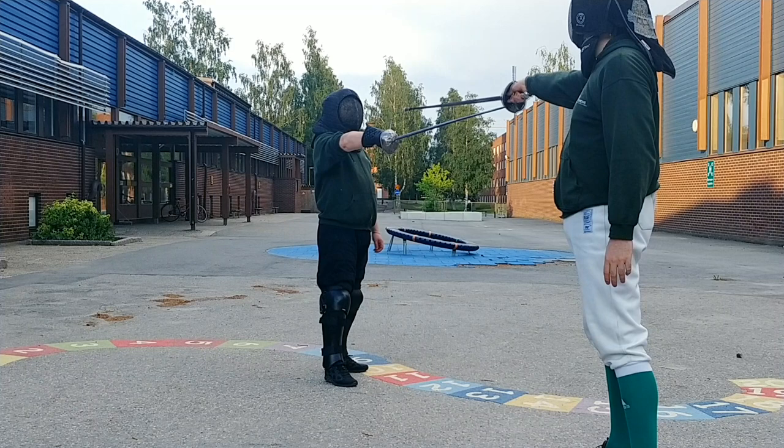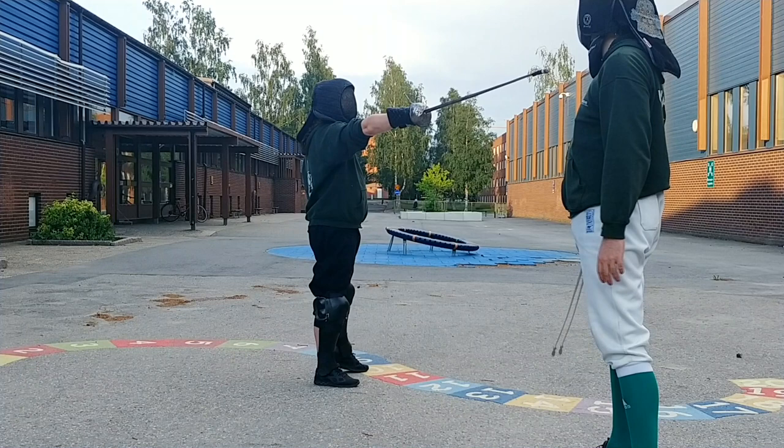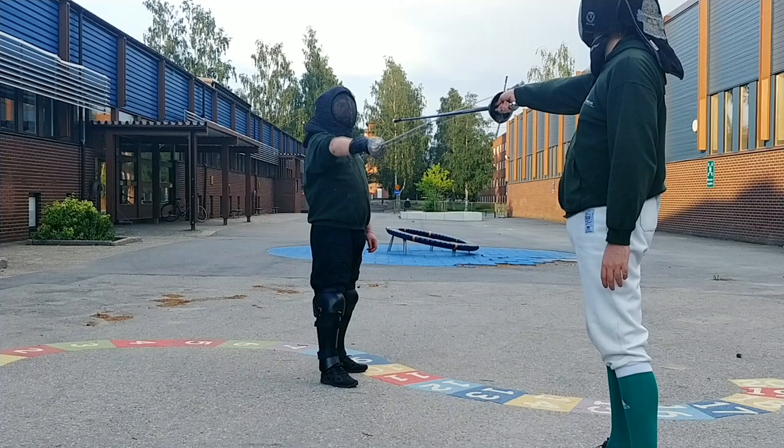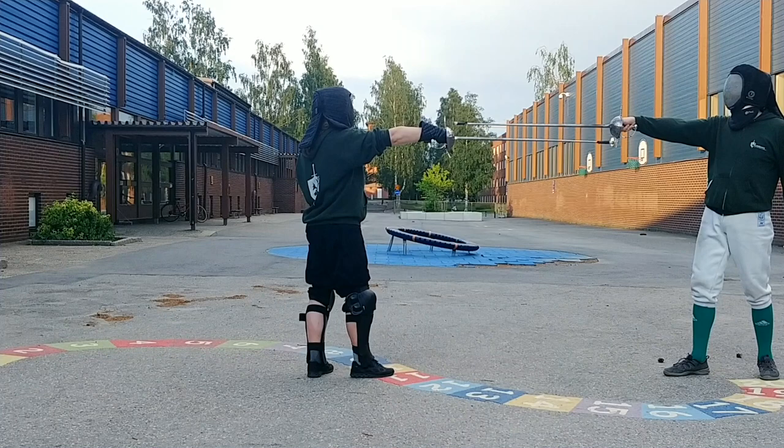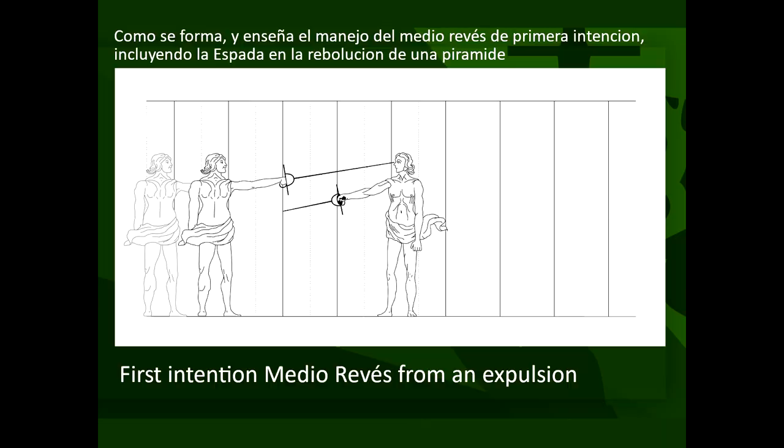Master and student start at the right angle at medio höpartsion. The student makes a small circle to engage the master's blade from the outside and carries it in a half circle, tossing it to the left. The student lets the momentum of the sword continue into a tacho, finishing vertically with a step forward so the step forward and the cut finish at the same time.